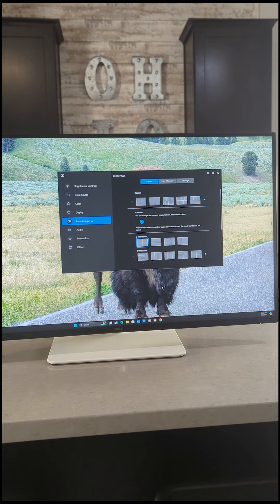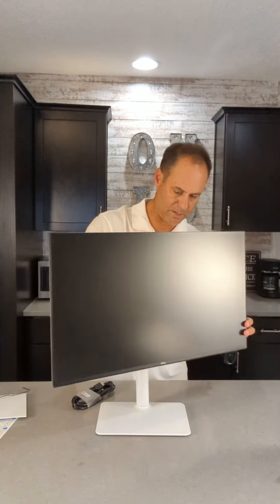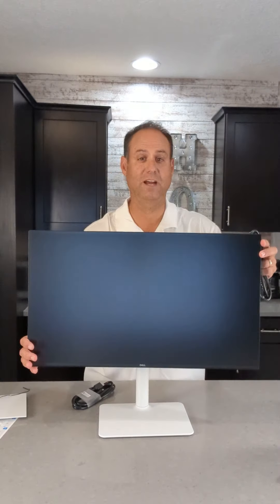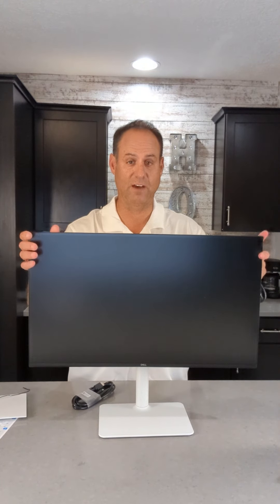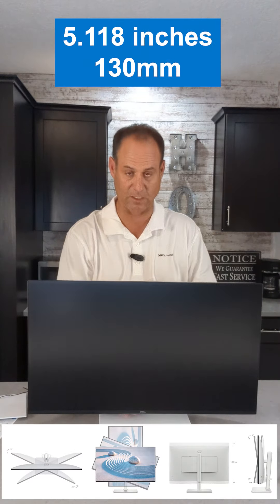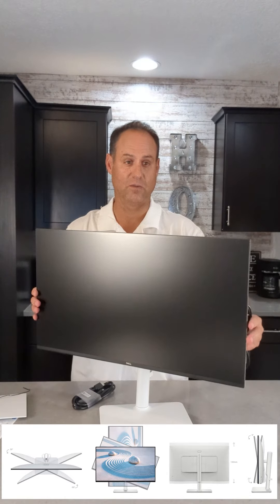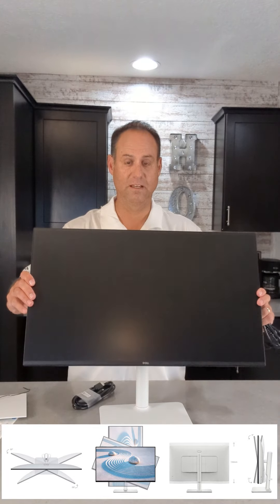I'll go ahead and plug this into the display first. One nice thing while I'm doing this: this is very ergonomic. You have height adjustment — I can take it down really low or put it up really high. I can swivel left, I can swivel right. I can tilt forward, I can tilt back.